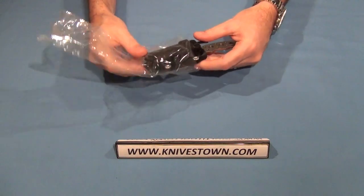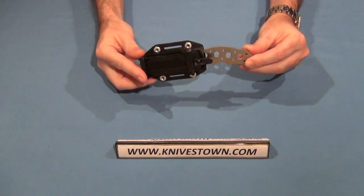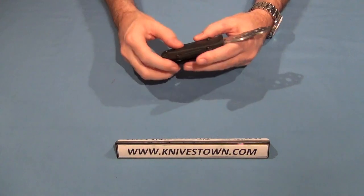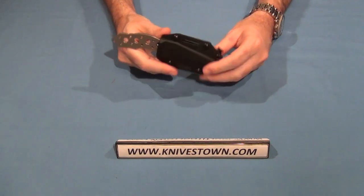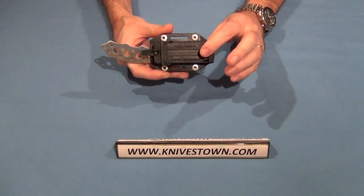Ships in a plastic sleeve. It comes with this hard sheath — a Zytel type sheath. And it does come with a removable belt clip on it.